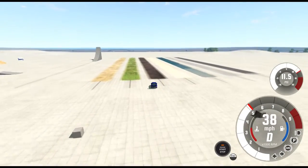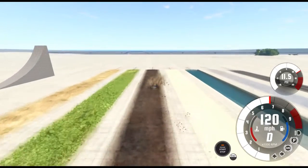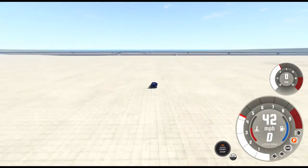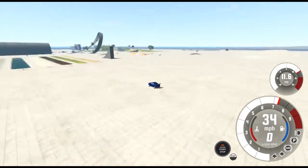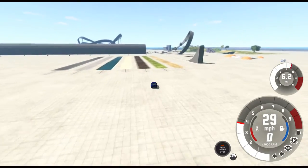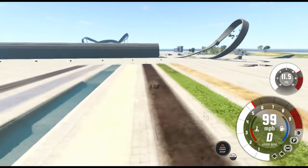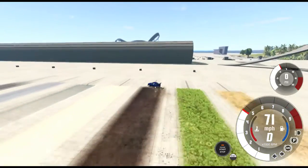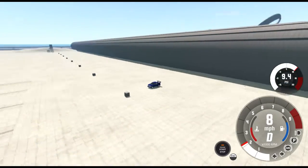Now let's see how well it will do in the mud. Let's go off the road — I'm going to zoom out. It does super well. It has a tendency to just drift down.